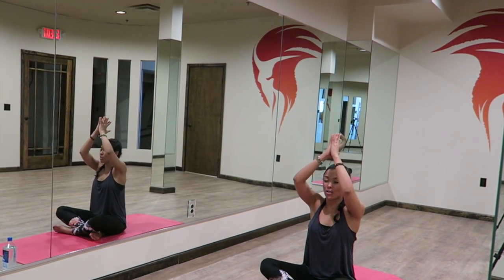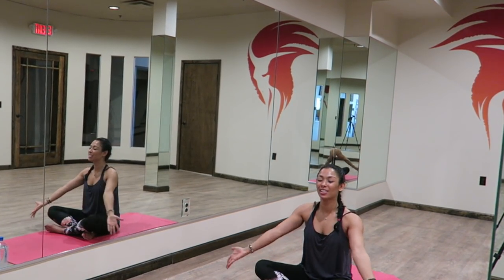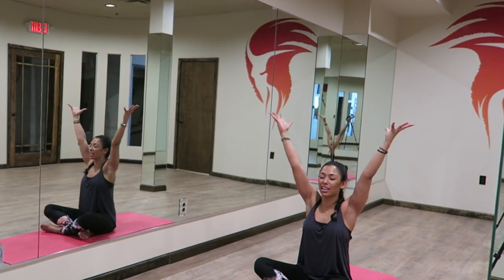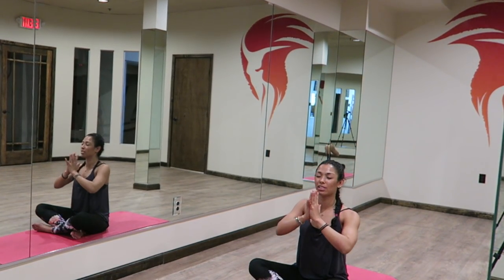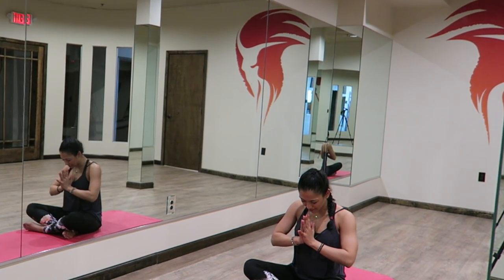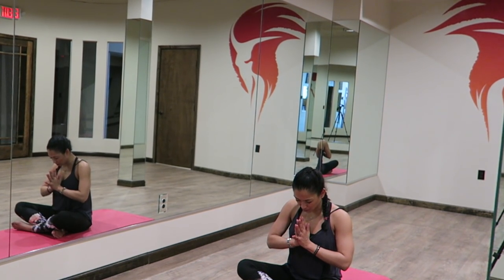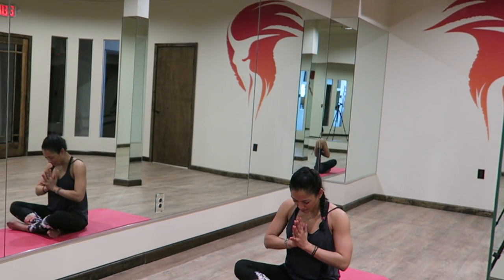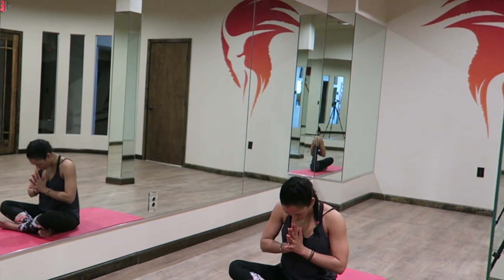Exhaling it out. Once more. Inhaling all the wonderful things in life — joy, laughter, gratitude. Exhaling all that does not serve you. Bowing your chin towards your chest. Honor the divine self that resides within you, your fierce warrior spirit. Have a beautiful day. Don't let anyone steal your peace. Namaste.